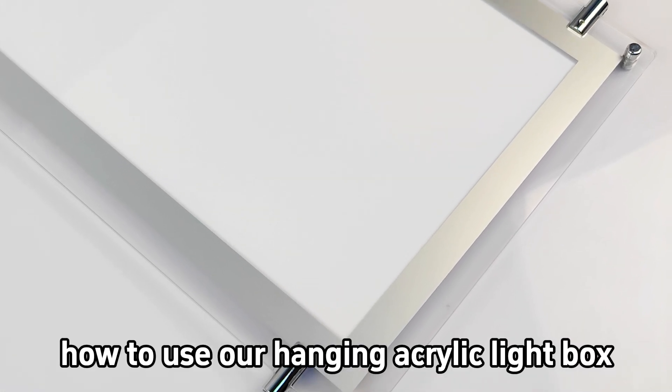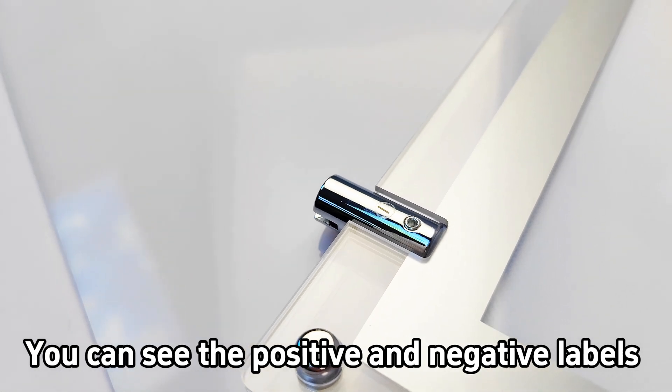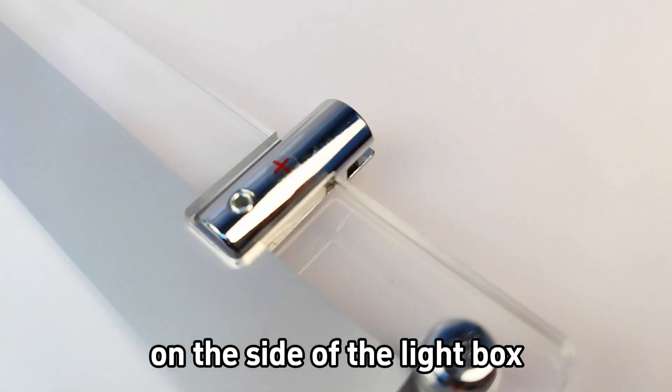I'll show you how to use our hanging acrylic light box. You can see the positive and negative labels on the side of the light box.